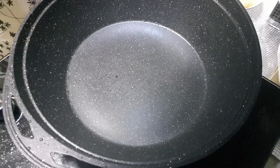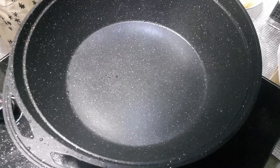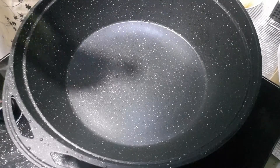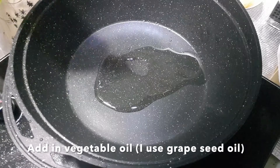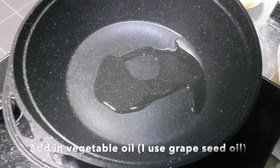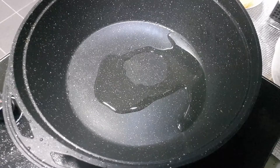I'm using a ceramic non-stick pan. If you're using stainless steel like a lot of my friends do, what they do is they don't heat up the pan — they pour the oil into a cold pan and then put up the fire. Okay, I'm putting in some oil — I'm using grape seed, but sometimes I use olive oil as well.